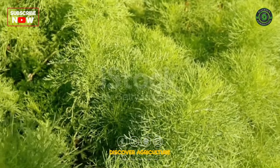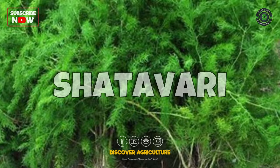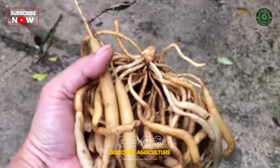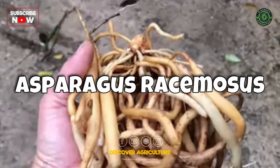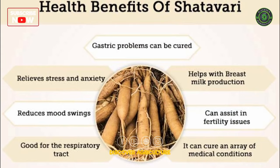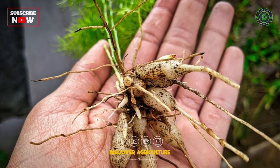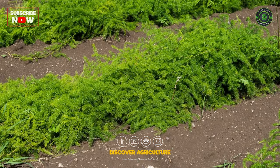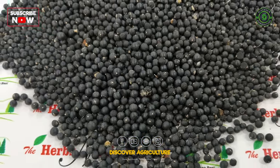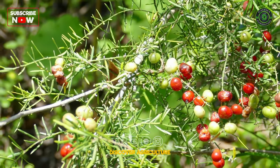Hello, everyone. Today, we have an exciting topic to discuss: Shatavari farming. Shatavari, also known as Asparagus racemosus, is a highly valued medicinal plant known for its numerous health benefits. In this video, we'll take you through the steps of growing and cultivating Shatavari, from seed to harvest, and its health benefits. Let's dive right in.